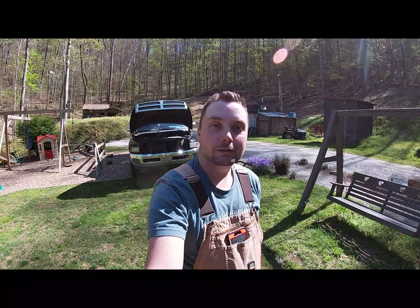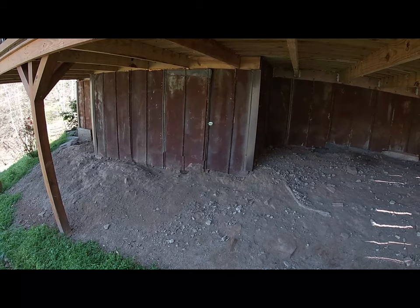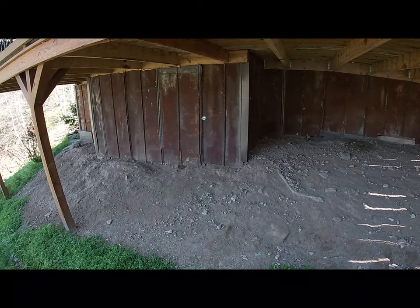Howdy folks, this is Jared with Flutely Lake Homestead and today we are going to be bedding some sweet potatoes. Me and Finley just got our sweet potatoes here. We are going to be bedding them up today. I have got them stored under the house here in my little potato hole, so we are going to get them out, check them out, and get them in the ground.